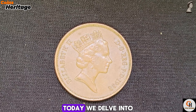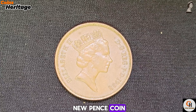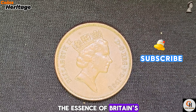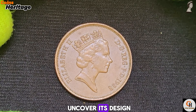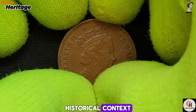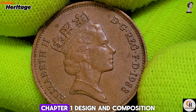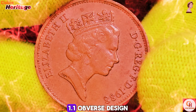Welcome, numismatists and history enthusiasts, to a journey through the legacy of British coinage. Today, we delve into the 1988 UK 2 New Pence coin, a piece of currency that captures the essence of Britain's rich history and tradition. Join me as we uncover its design, historical context, and its enduring significance in the world of numismatics.